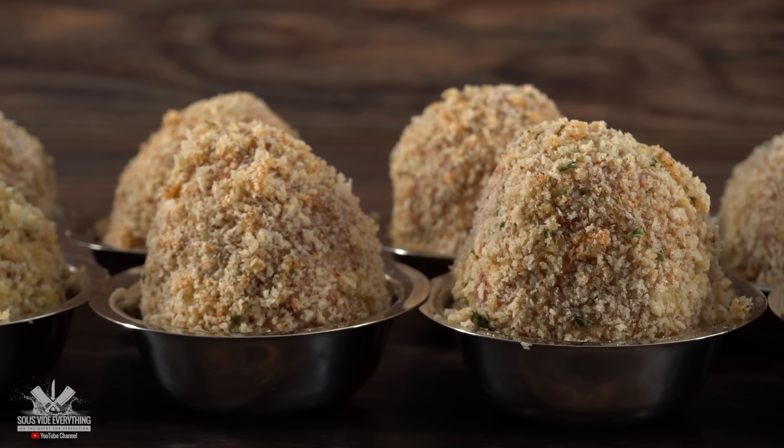With everything ready, the only thing left is to deep fry them. I'm using canola oil — it's neutral in flavor and won't add any weird taste to my Scotch eggs. The oil temperature will be at 350 degrees Fahrenheit. I'll look for a nice golden brown color on the breadcrumbs, and once that's done, I'll know the eggs are fully cooked. The meat will also be fully cooked since the eggs were already cooked.